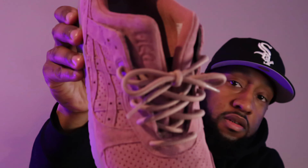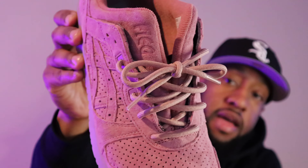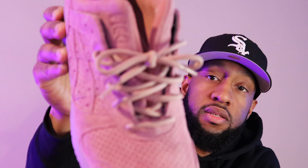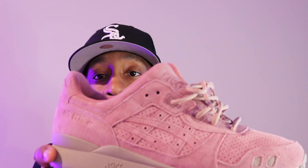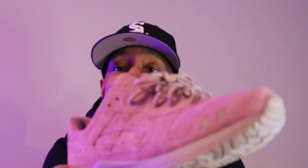I changed the laces — they don't come with these rope laces, the flat laces come with it in the back, but I put the rope laces in instead of the flats. This color is different in every lighting. Any lighting you have, it's going to look different — sometimes it looks really bright, sometimes it looks kind of dark, but it's like a nice pink.